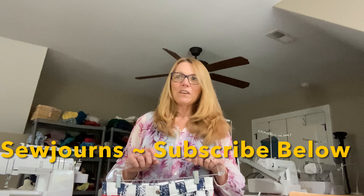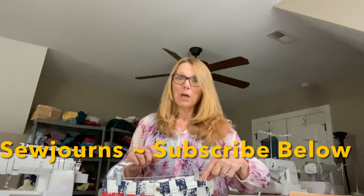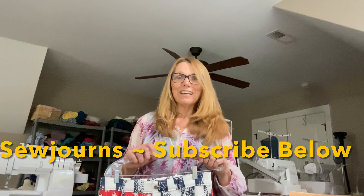All of the information I share is generally in the description box below, as well as ways we can connect on social media like Instagram, Facebook, and here on YouTube.